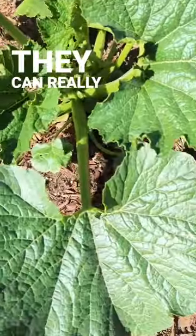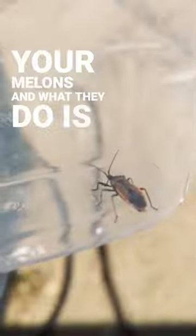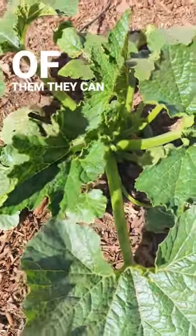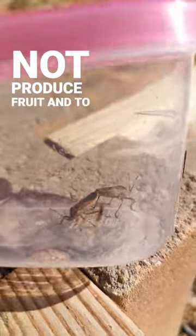They can really damage your squash plants, and also they'll get into your melons. What they do is they feed on those plants, and when it's one or two it doesn't really cause a problem. But the problem is when you get an infestation of them — they can really damage a plant and cause it to struggle, not produce fruit, and even die.